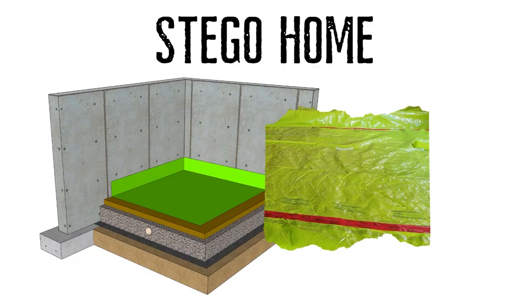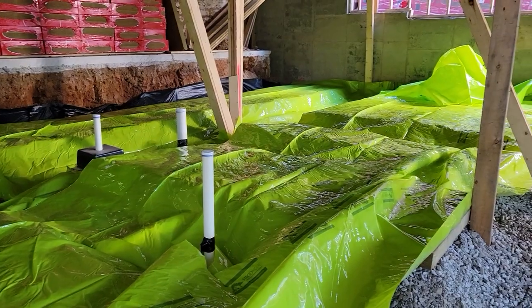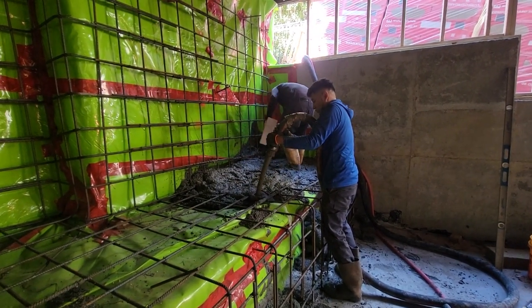On top of the Rockwool, we have our vapor control layer. We use Stego Home for this one — it's a 15 mil plastic made by Stego, their Stego Home product. It's that green product with the red tape — kind of looks like the holidays. We made sure it was fastened to the foundations and the footings. We also wrapped it up the wall behind me — before we put the shotcrete in place, we put the Stego Home all the way up to the very top. That way if any moisture comes from the outside, it's going to hit that and hit our gravel layer below. It's continuous — we've got a continuous sheet from the front to the back with the seams.